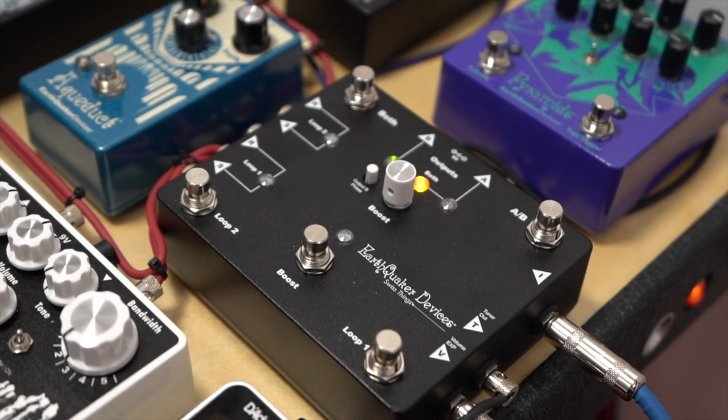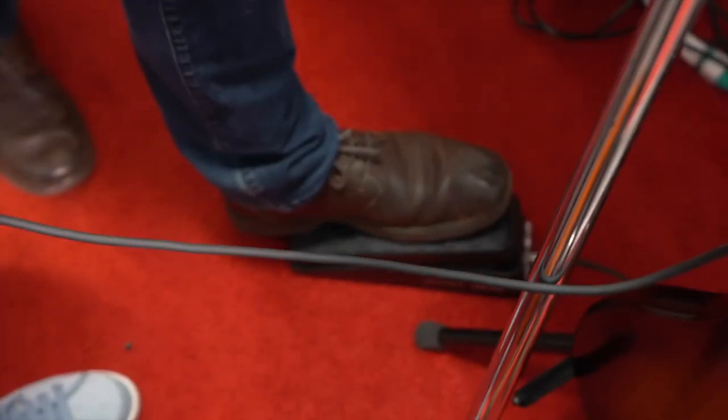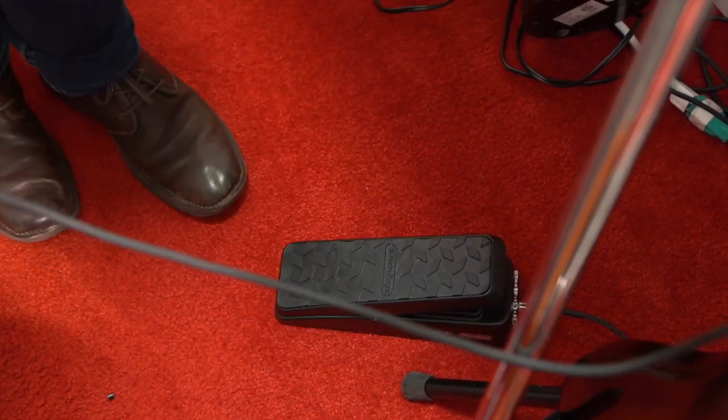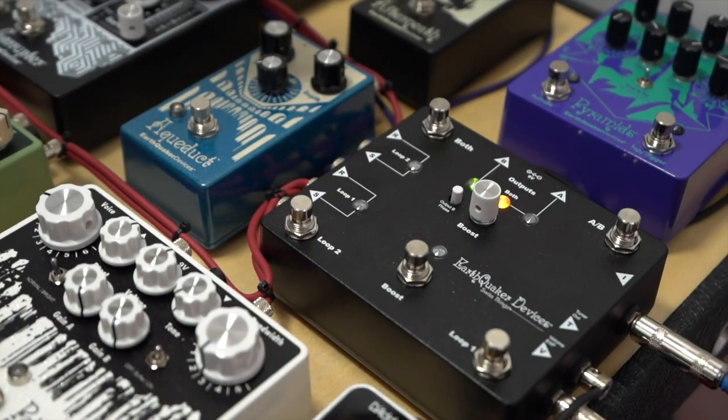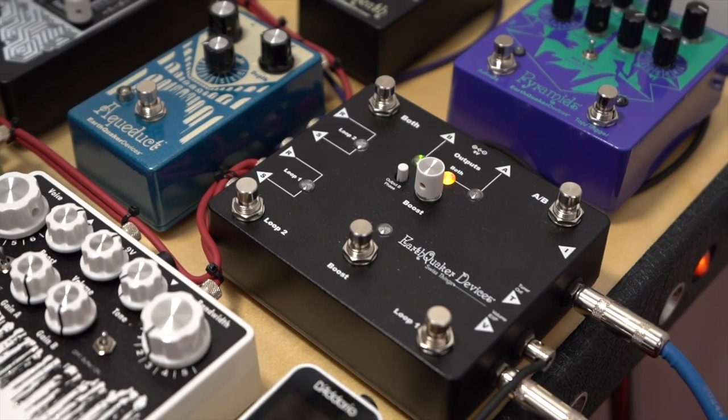That then goes into a volume control circuit, which — if you look at the floor here — that volume control can be controlled with any expression pedal that you choose. This is to avoid any kind of tone suck coming from other volume pedals. That circuit then goes right into a buffered loop two, buffered on the input, still true bypass though.